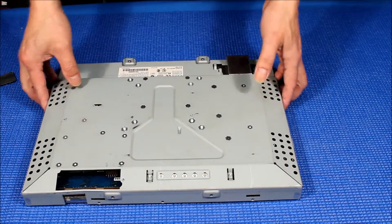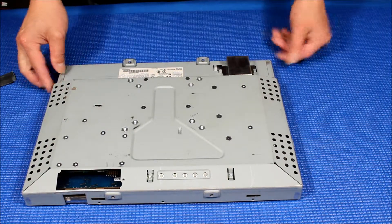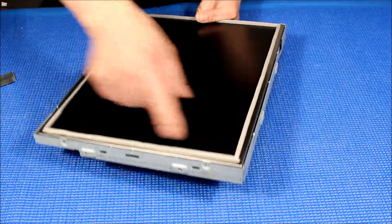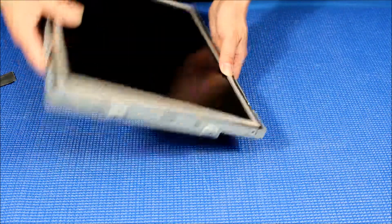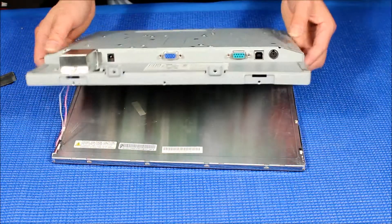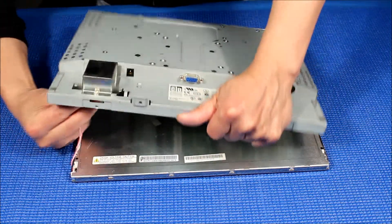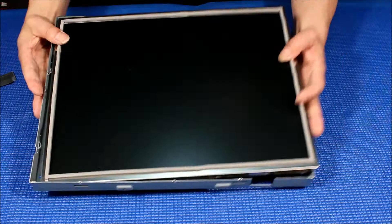I already took out this small cover — you have to remember to take that out to disconnect the touchscreen ribbon cables. The screen is held on by small screws on four sides, which I already took out. You can see them: one, two, three, four. Now let's disconnect the inverter cable first — you can do it like this, it's easy.